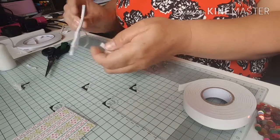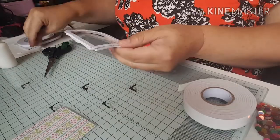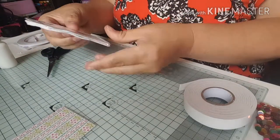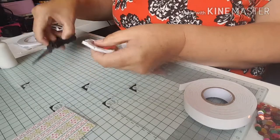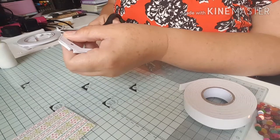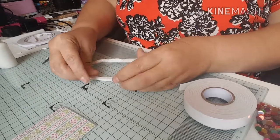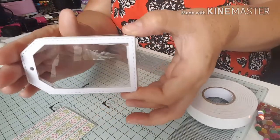Now when I turn it over you can see there's a little bit of tape showing at the top and bottom, so I'm just going to trim that off. When you push it in you can't see it. As long as it's sealed right around the edges, your shaker bits won't fall out — I have done that before. So there we go, that's the shaker frame done.